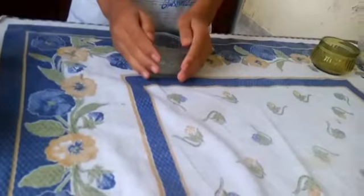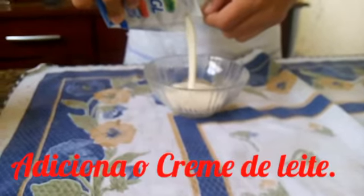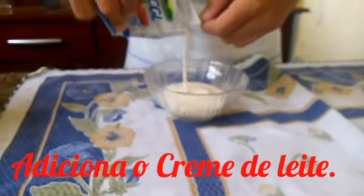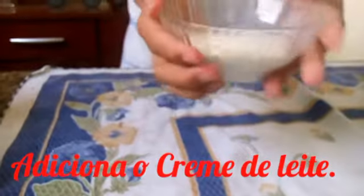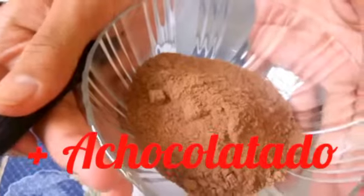Bem, eu irei fazer nesses refratários. Daí eu adicionei o creme de leite. Eu não usei uma caixa inteira porque eu vou fazer naquele refratário pequeno. Então eu misturei com o achocolatado. Aí tem em média duas colheres e meia, e fui mexendo até que dissolvesse.